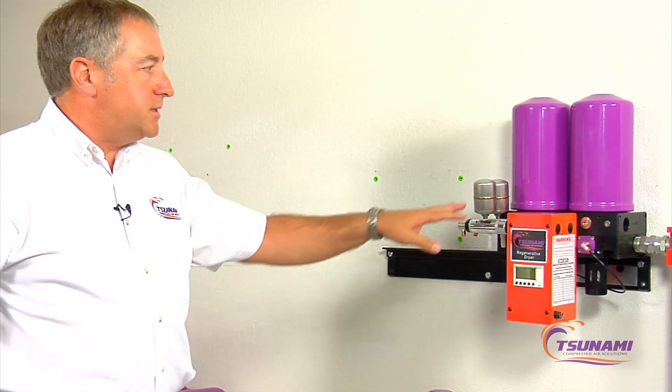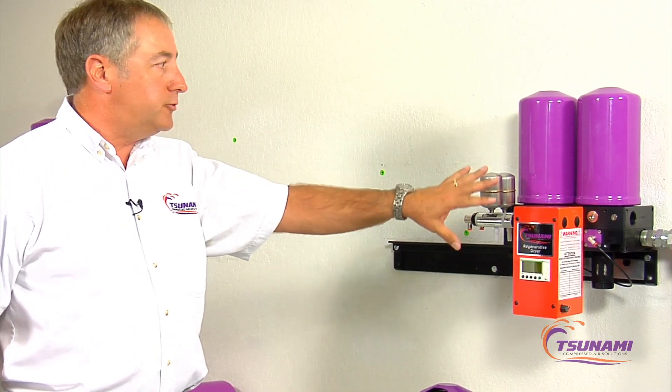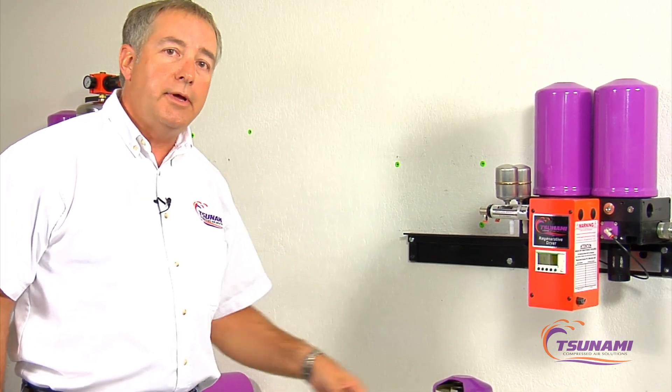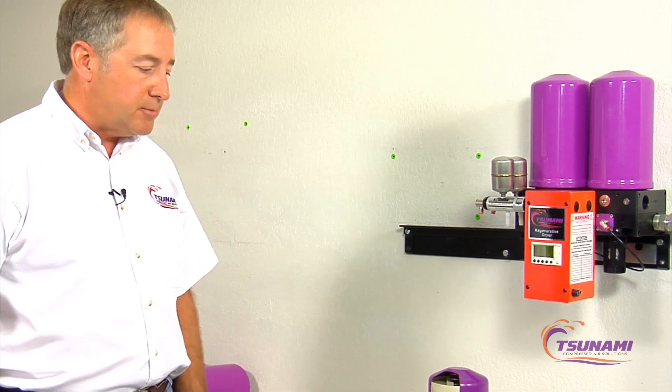We've been asked to show the difference in technology between our Tsunami regenerative dryer system that uses a molecular sieve desiccant technology compared to typical desiccant technology dryers in the marketplace.